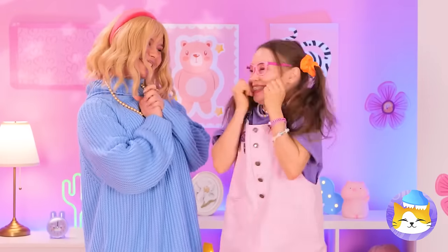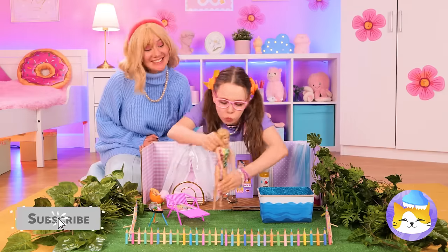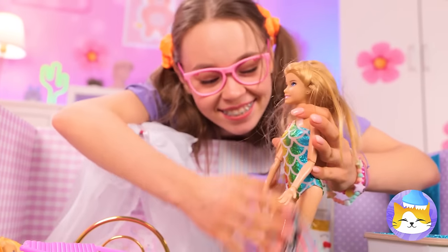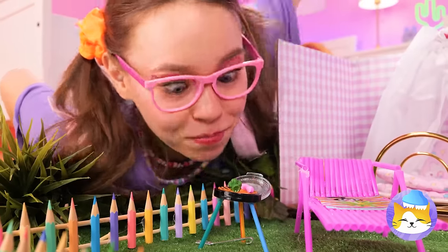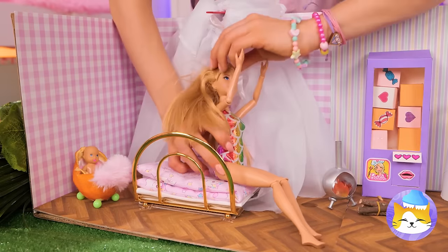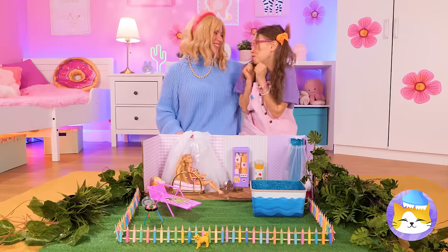Nice and clean for the big reveal. Barbie will give you the grand tour. Let's start with a dip in the pool, then dry off and check out the food. I think Barbie wants some lunch, and there's apple juice for you. Now let's warm up, sit back — it's mommy and me time all around.